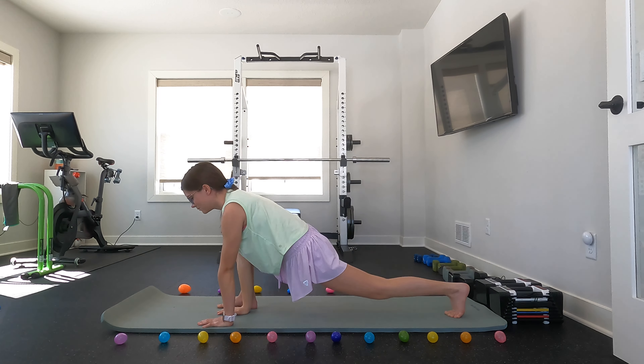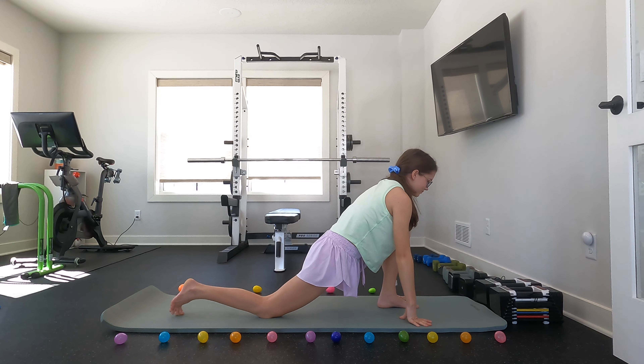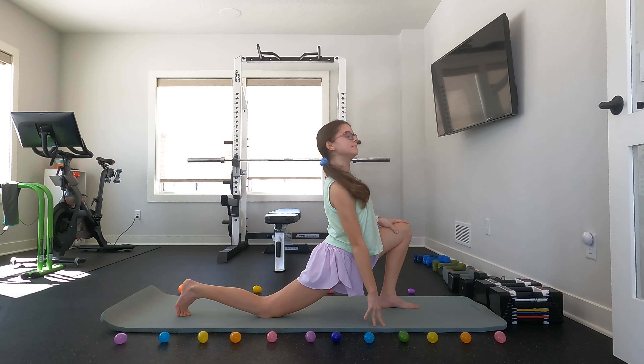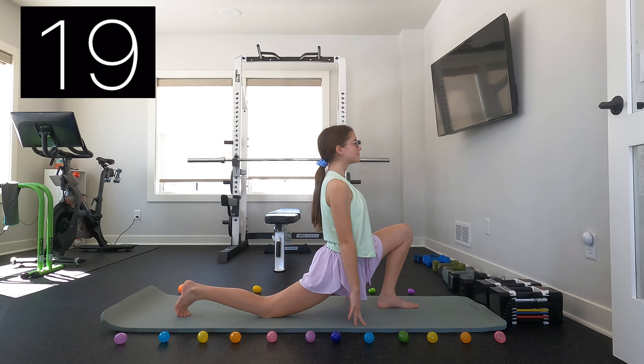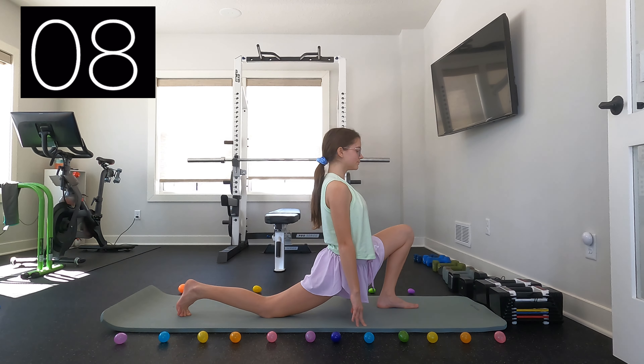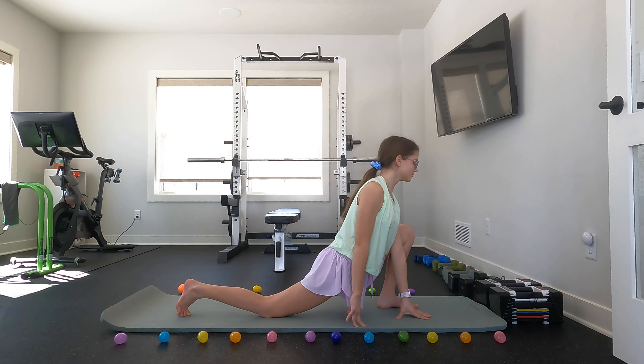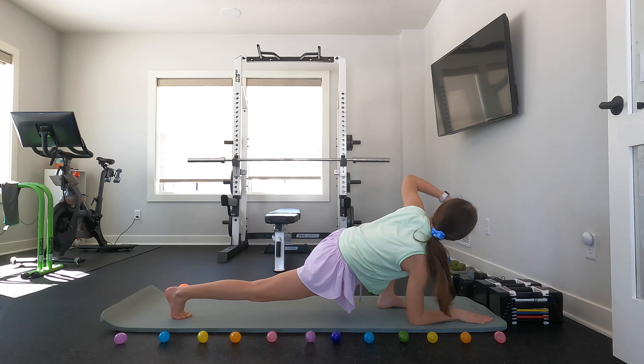You can now rotate through to the center and then we're just going to repeat those stretches with the other leg. You can now place your elbows on the ground and then reach up with the arm that is closest to your knee.